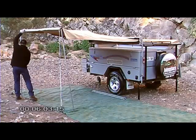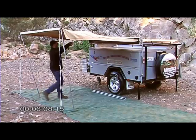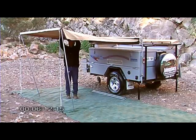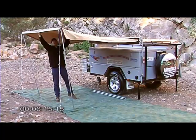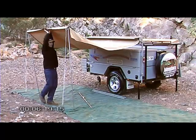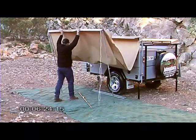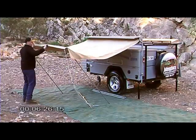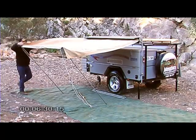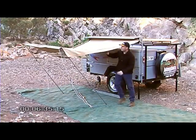Generally this is a job that's handy to get a bit of help with, but you can do it by yourself with a little bit of practice. Just kick the legs in towards the camper and fold the canvas over on the top flaps.